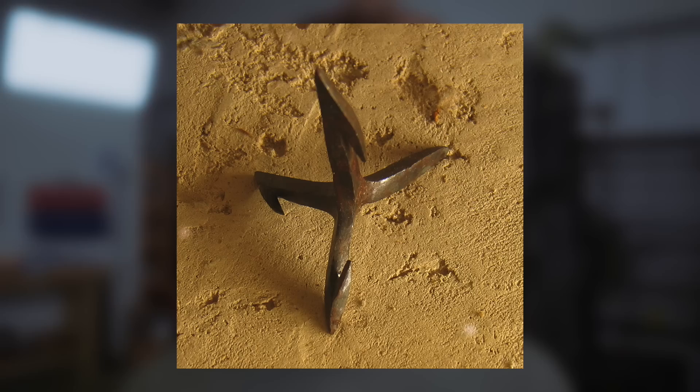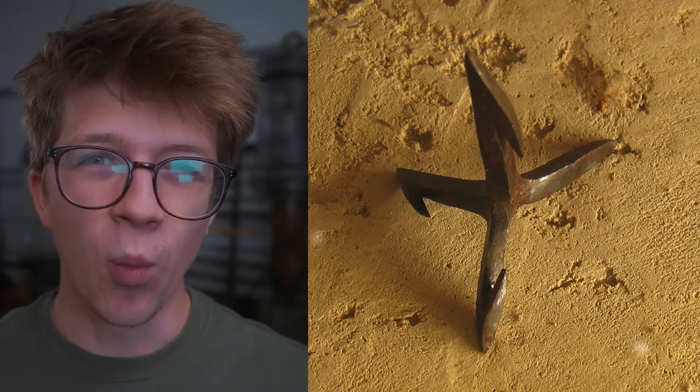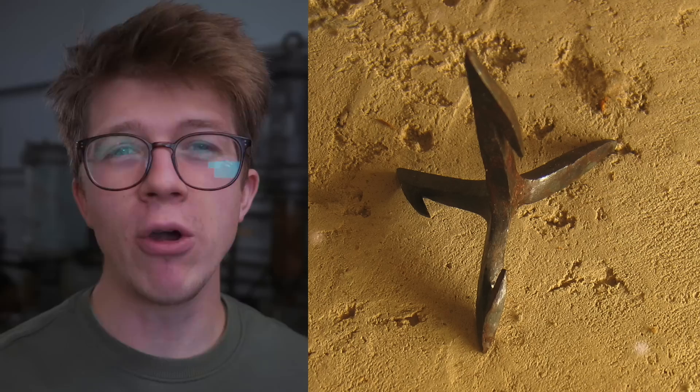Their first recorded use was by the armies of Alexander the Great in 300 BC. What they are is a steel four-pronged spike that was thrown onto the battlefield so that approaching foot soldiers or horses would end up with steel spikes in their feet or hooves — which would suck, especially if they were barbed.